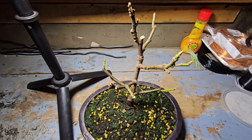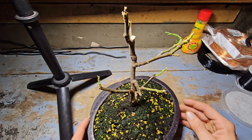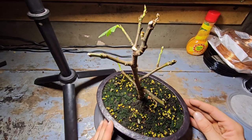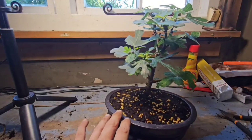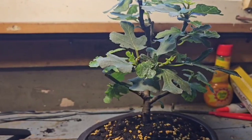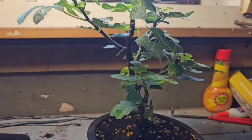So YouTubers, 10 days ago I did an update on this bonsai — this fig bonsai that I'm doing. I'll just show you what it looked like 10 days ago. She was thriving and looking really, really healthy until I took 80% of her roots away.